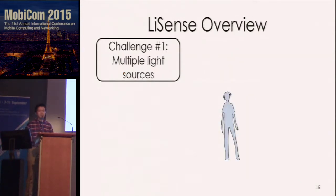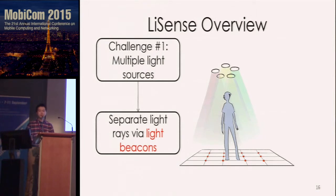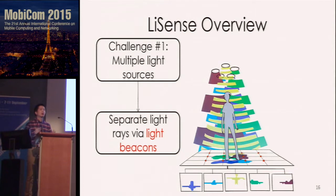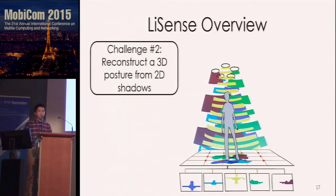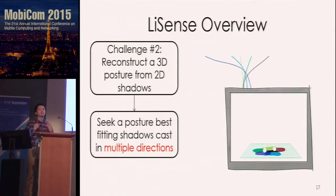To deal with the first challenge, we flash each light at a different high frequency so we can recover the unique shadow caused by each light source. We then combine the 2D shadow maps together, build a skeleton model, and use the model to seek a posture that best fits all the observed 2D shadow maps from different directions. The two key components are the light beacon design and the posture inference algorithm.